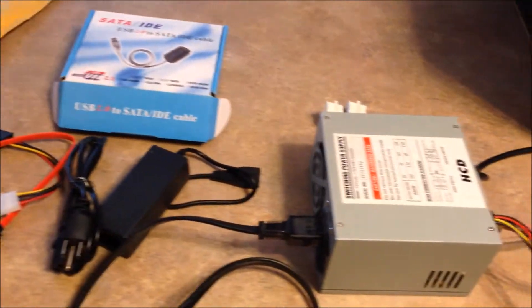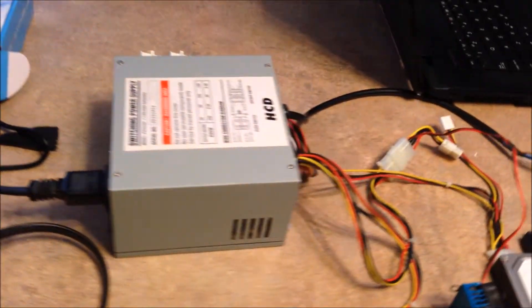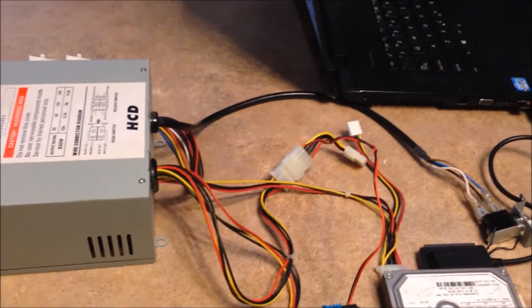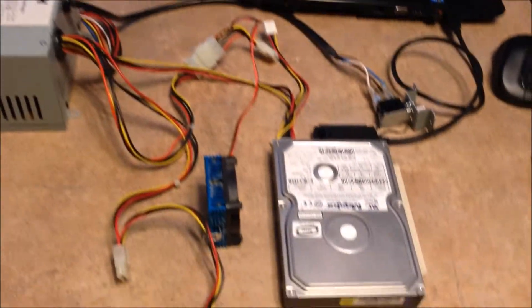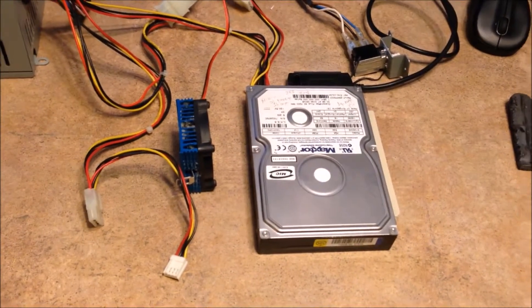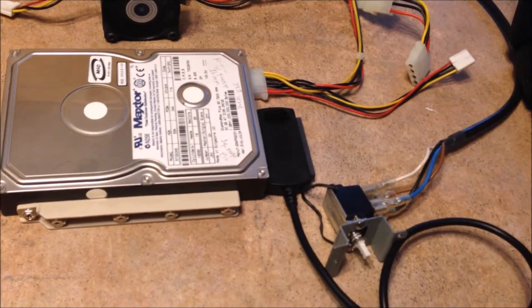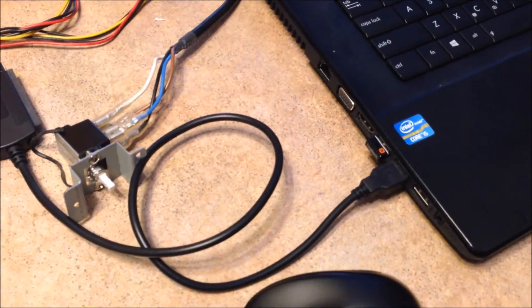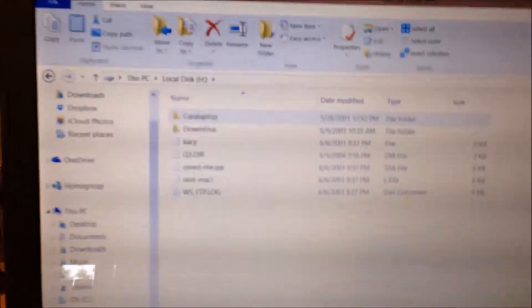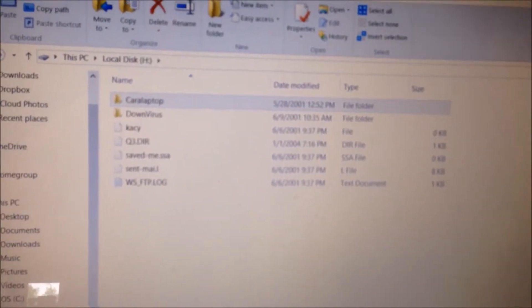Before I threw the tower away, I took out the power supply, which has all these cables. I figured, let me try and see if I can hook it up. This is the hard drive that I took out. This wire connector goes from the hard drive to USB 2. And, as you can see, I can tell what's on the hard drive and get to the files.